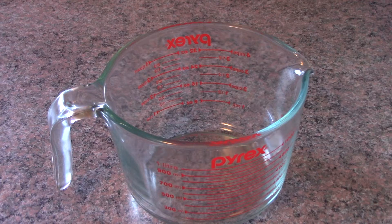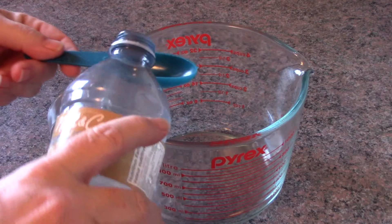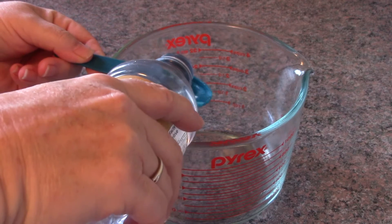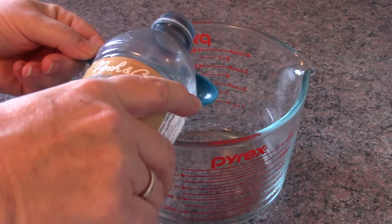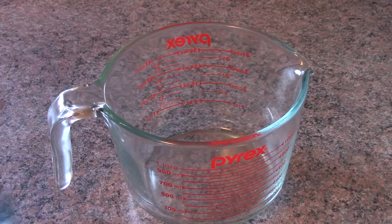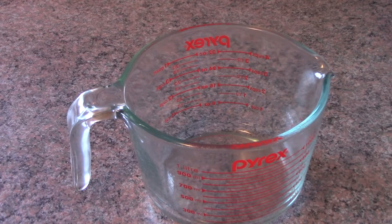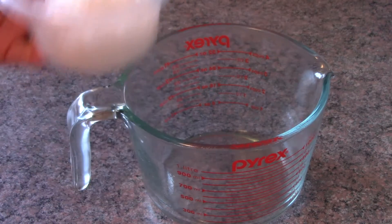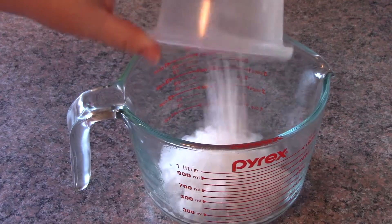Okay, to get started, we need to take three tablespoons of spring or distilled water. What we need to do is heat it up. I've heated my water and now what I need to do is add half a cup of magnesium flakes, because you want to dissolve them.